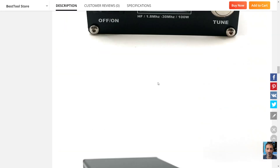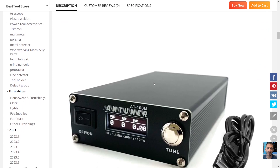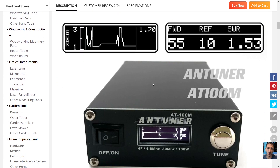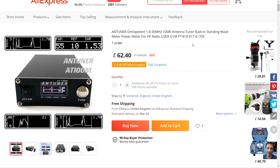It's a budget tuner — don't compare it to your LDG type tuners. It does the job if you're out and about, and the fact that it has a built-in battery is a plus. I've seen similar style units selling at local retailers in the UK for 200 pounds, so you pay for what you get of course.